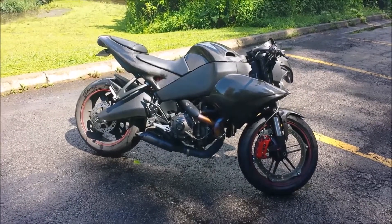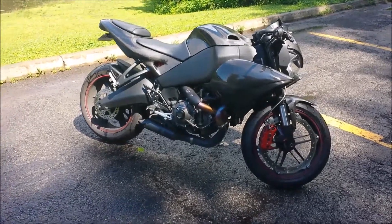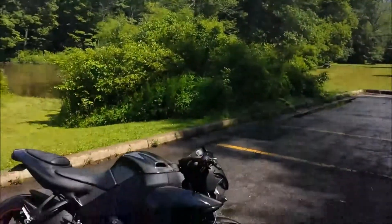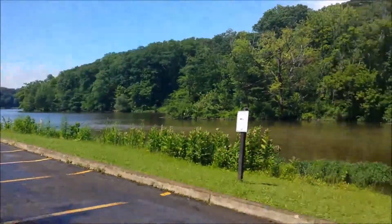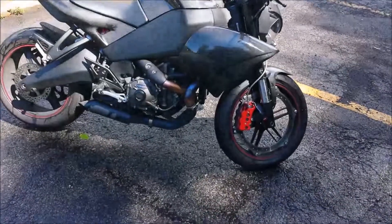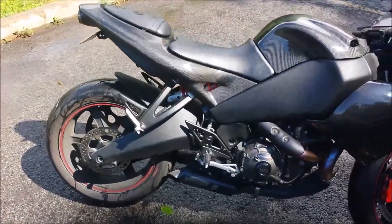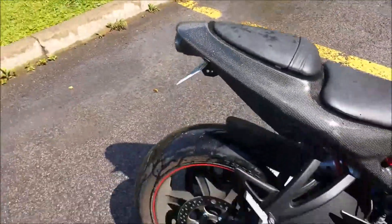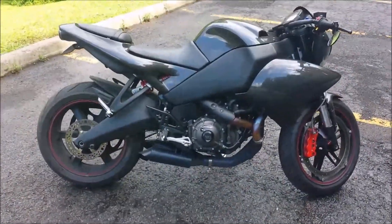Here's my '09 Buell 1125 CR. Just rolled through a beautiful Ohio storm here, but it cleared up so I figured why not stop and do a quick review, dry off a little bit, and review the modifications I've done. Forgive the bike — very dirty right now. Again, just went through a storm, but alright, mods are as follows.